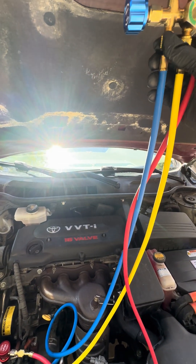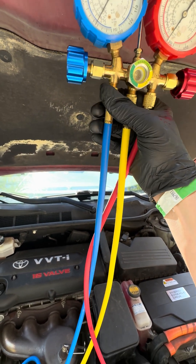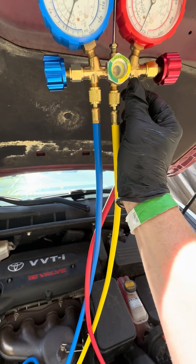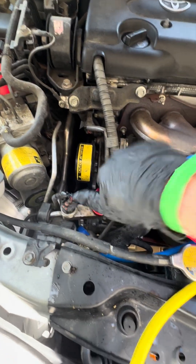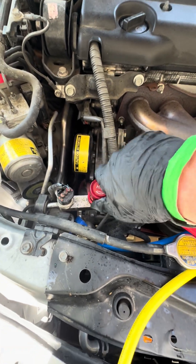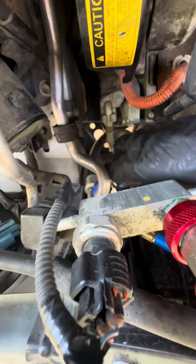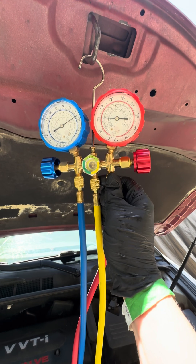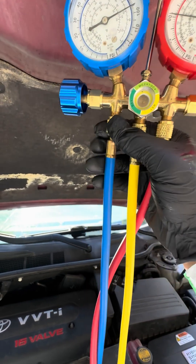Same thing here — I'm going to purge the line on these. Now I can go ahead and open these. Turn these knobs. You're going to open this one too — clockwise is open. You can kind of hear it sizzle. Now these lines are open and you can see we're getting pressure.